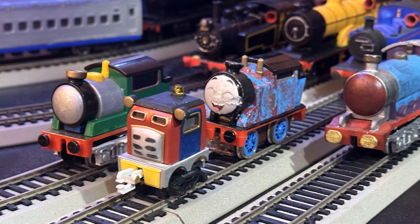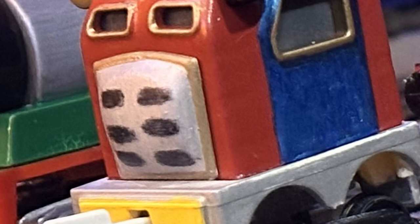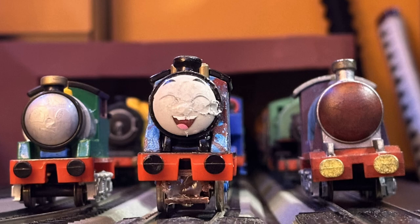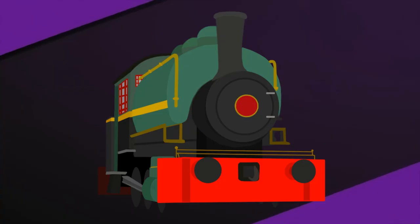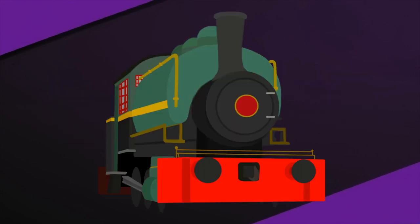And after spraying the model with the clear coat — boom. Sandy the inspection car was finally complete. Look at this little goober. So small. More goobers. Gotta love them, eh? Thank you all very much for watching this episode of Portiverse Workbench. Nice to see you all in the next one. Bye.